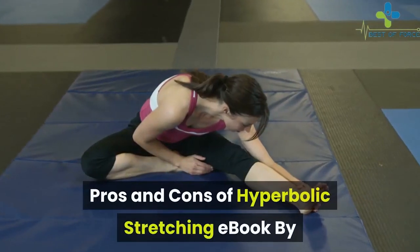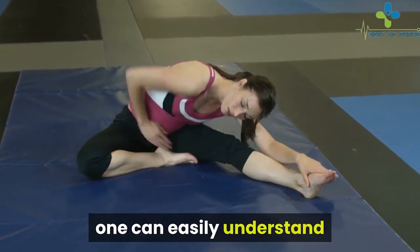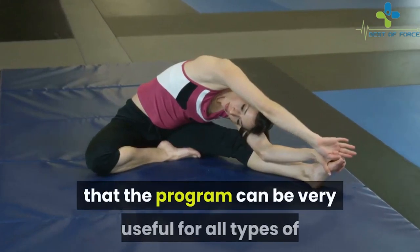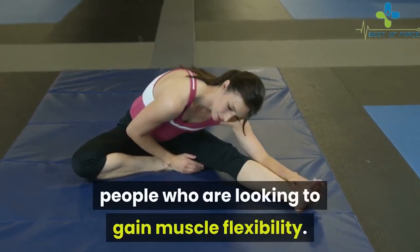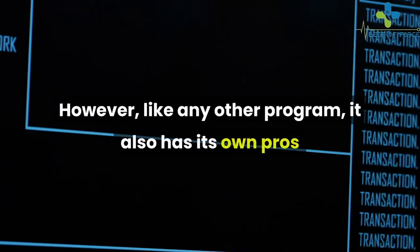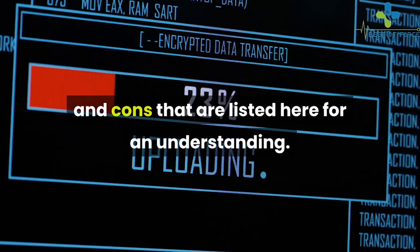By going through the hyperbolic stretching reviews, one can easily understand that the program can be very useful for all types of people looking to gain muscle flexibility. However, like any other program, it also has its own pros and cons, which are listed here for an understanding.